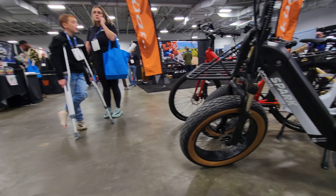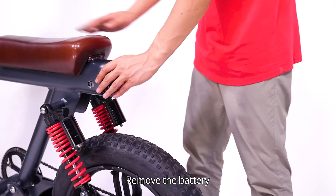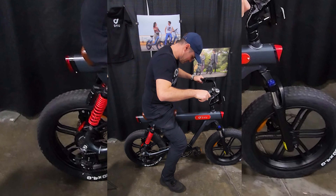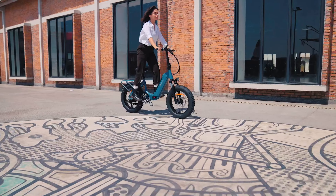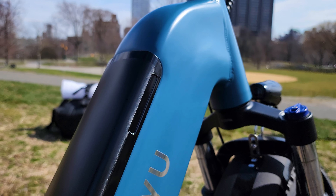Several weeks back at the New Jersey e-bike show I met the DYU team. They showcased their new e-bike lineup and I got a chance to check out two new models that really caught my attention: the V8, which looks awesome with great specs and a regional style design for urban commuting, and the FF500 model. Today we'll be looking closely at the FF500 electric bike.